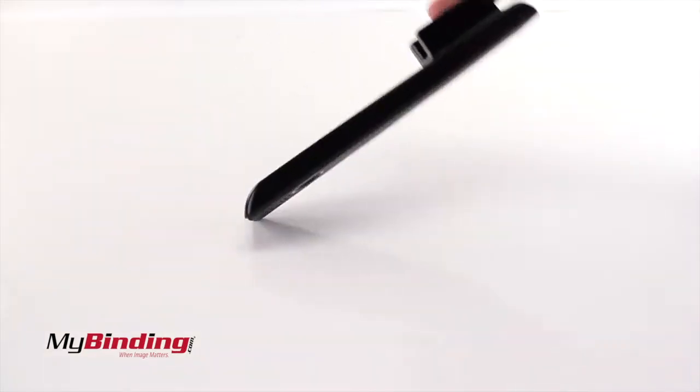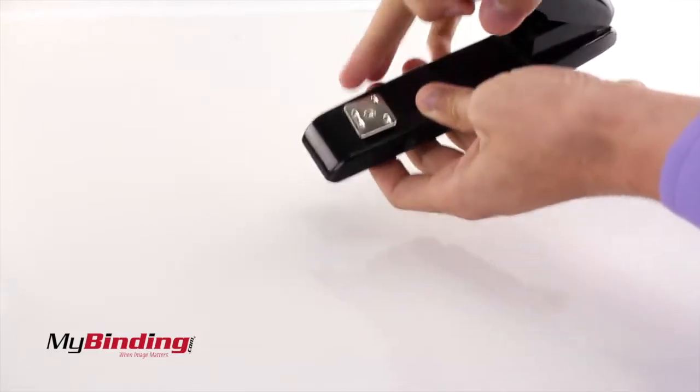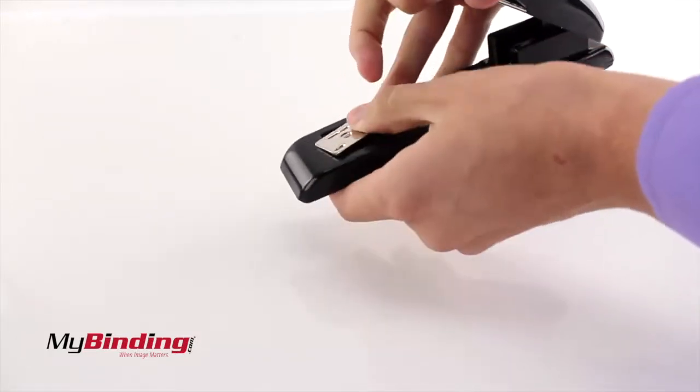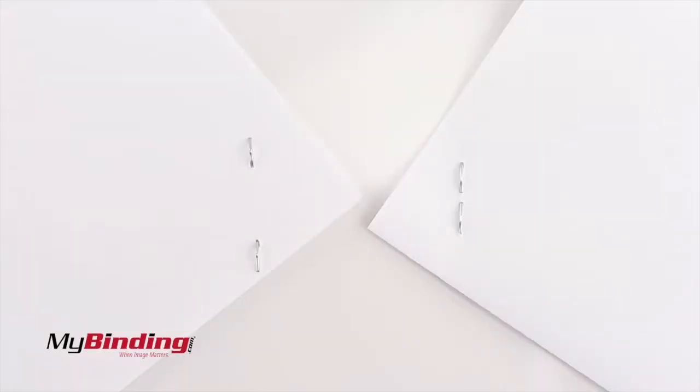You can also adjust the staple pad for different styles of stapling. Push below the pad and rotate it 180 degrees. Here's a look at the two styles.